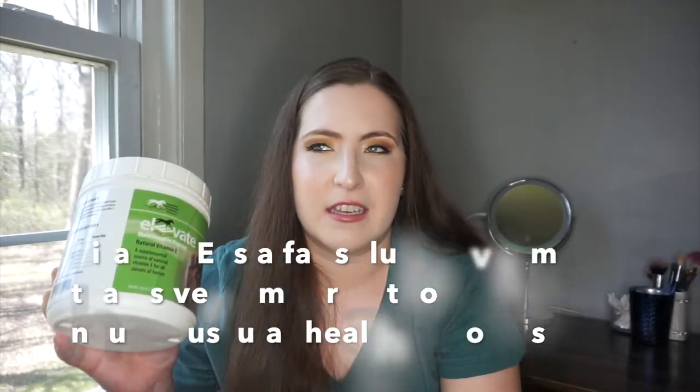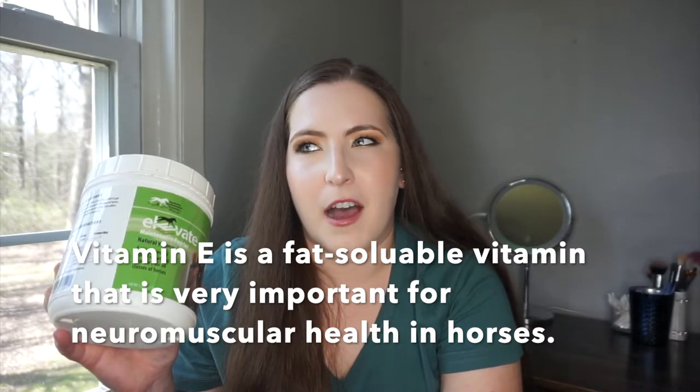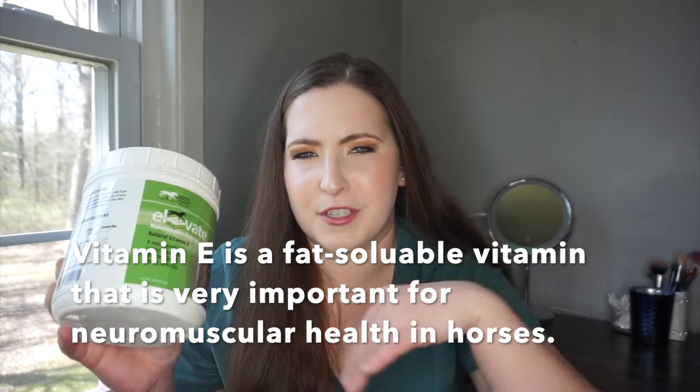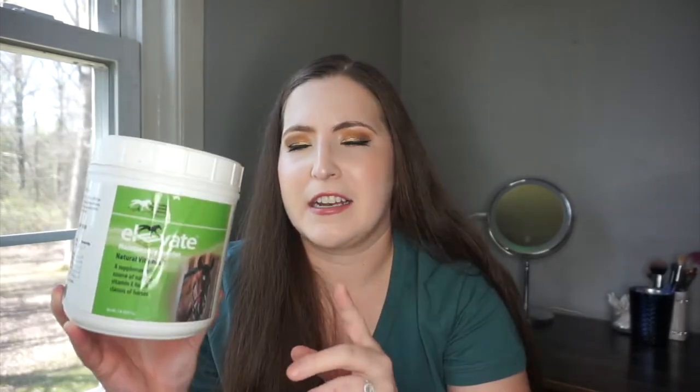Next I have one of Tipsy's supplements — the Elevate Maintenance Powder Natural Vitamin E. I originally bought this for both horses when Sassy got EPM, since vitamin E is really helpful for horses that have it — I believe their vitamin E levels drop when they have EPM. I decided to put Tipsy on it as well. It's around $45 and I think it lasts me around two to three months.